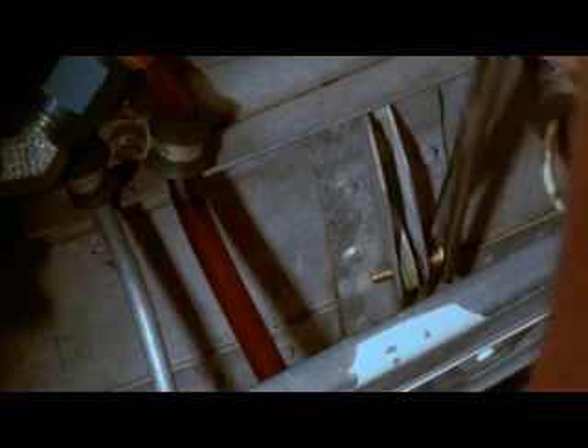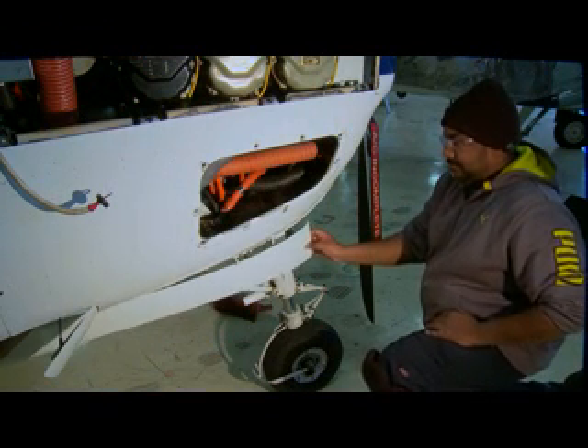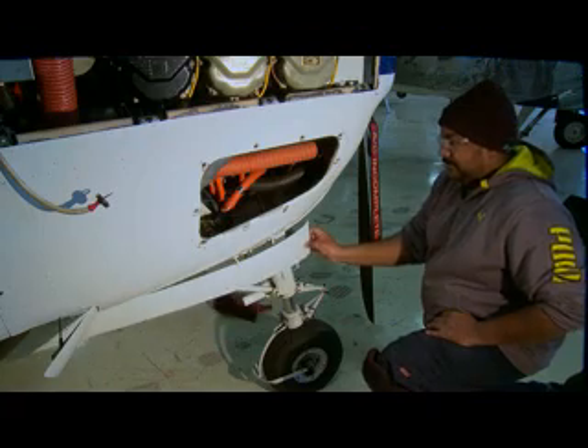Reinstall the doors and fit the new hardware with washers. Torque the nuts to the recommended 60 inch pounds. Before connecting the retract and extend rods, make sure the doors move freely. If it's necessary to rig the doors, you'll do it according to the manual.